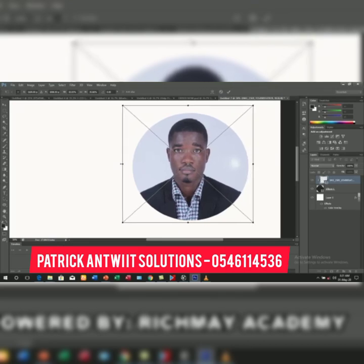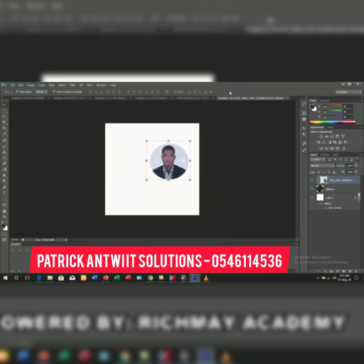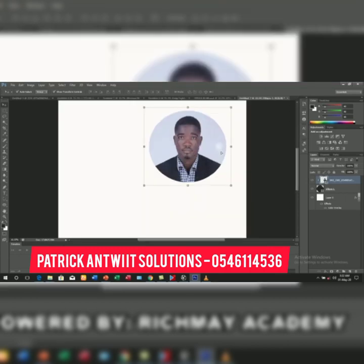I zoom my work back using Ctrl and minus. Now I have the two things together. If you want to move or position them, you need to highlight both layers. Click on one, hold Ctrl, then click on the other in the layer panel. When both layers are selected together, you can move them both at the same time.